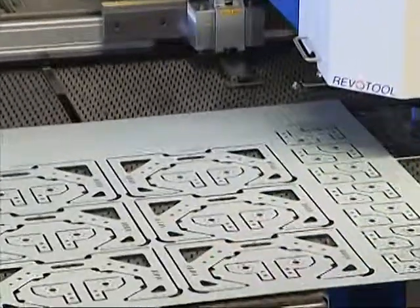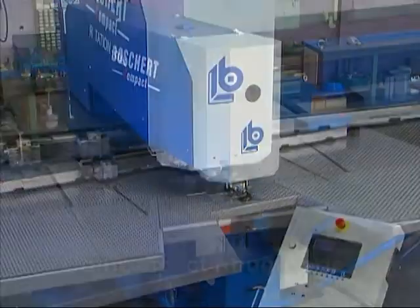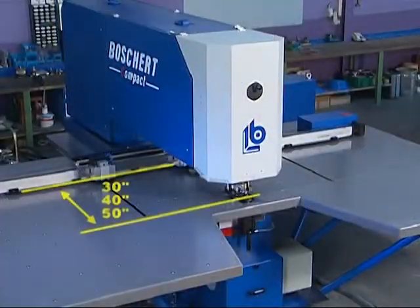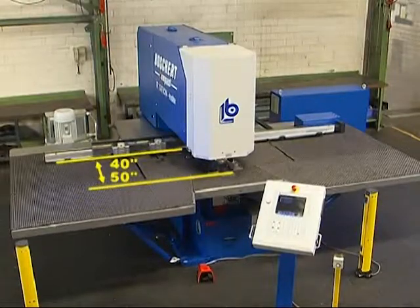The Compact Punching Machine is available in three versions: Compact Standard, Compact Revotool, and Compact Rotation Index. The Compact Standard and Compact Revotool series are available with throat depths of 750, 1000, and 1250 mm. The Compact Rotation Index series is available with throat depths of 1000 and 1250 mm.